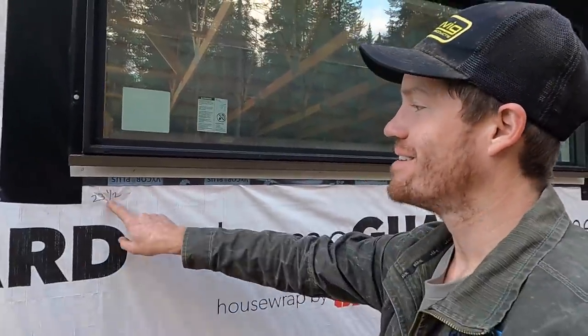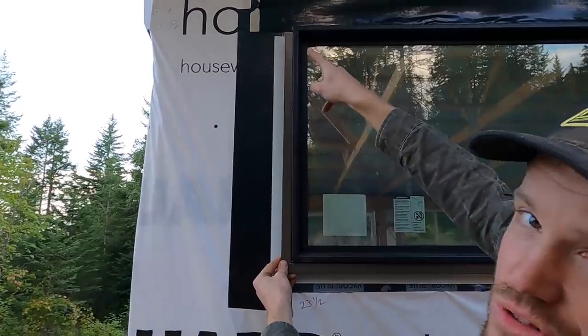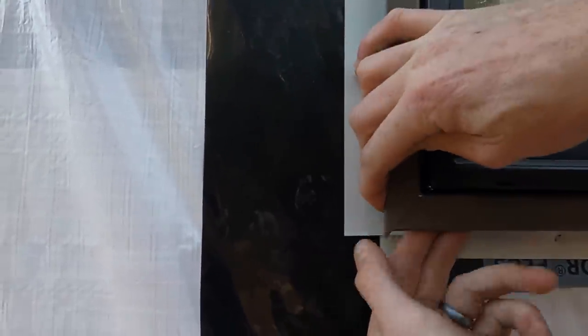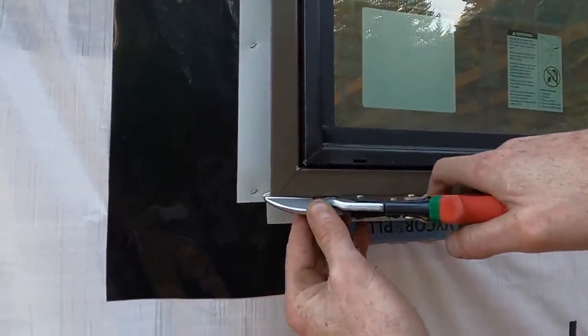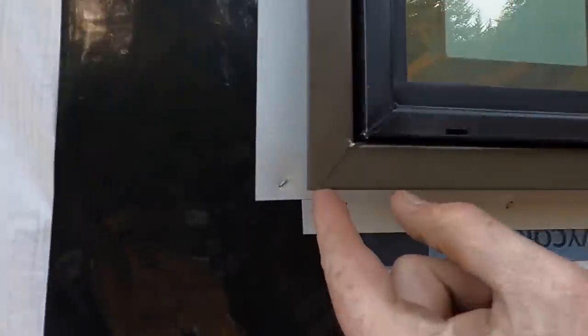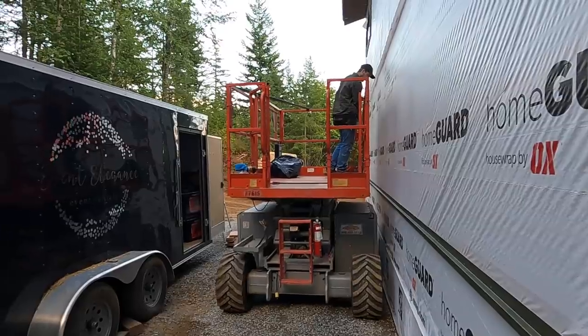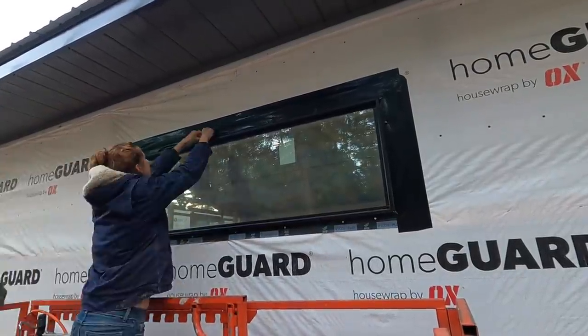Measure twice, cut once. My number's supposed to be 23 and a half — I cut this to 23 because I wrote 23 on the wall. It's too short. Hopefully we'll have enough when we get all the way around. The side is on top of the bottom so that any water that makes it behind our sheet metal comes down and off. Then this tab is underneath the bottom and the front goes over the bottom. Final step is to cut this little notch off — that also crimps this around the bottom and keeps everything solid.